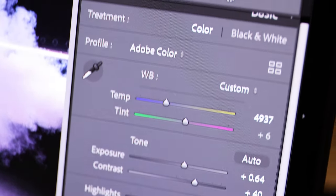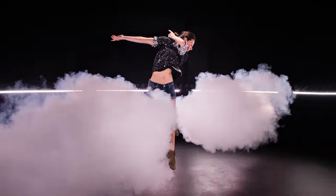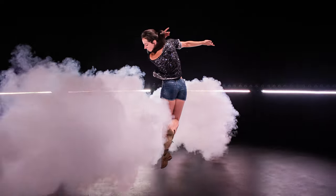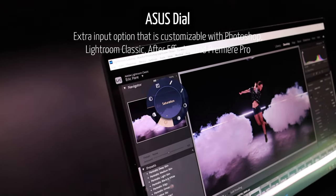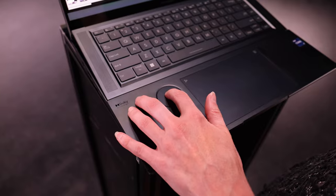Here's the final result in 4K. I'll make a proper video about post-processing at some point, but there is one other item that really helped me once I started editing files on the ASUS ZenBook Pro 16X OLED — and that is the dial on the left side of the trackpad.